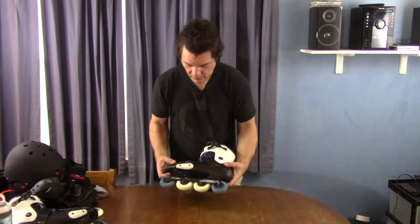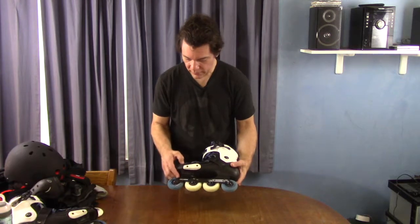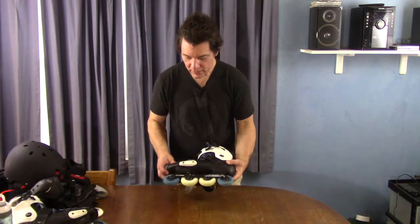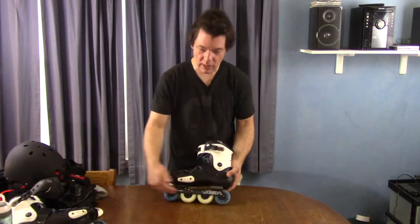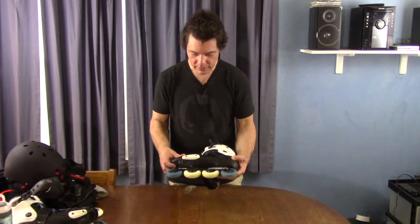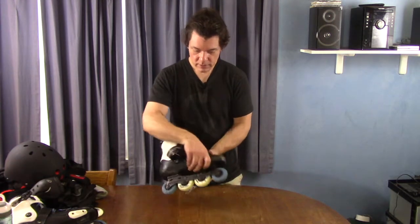The frame — this comes with the Seba 243 frame, which I think has to do with the length of it. This is a flat frame setup, which means you can't do a rocker just based on how the frame is set up. But that's been just fine — I'll tell you what I've done about that in a second.